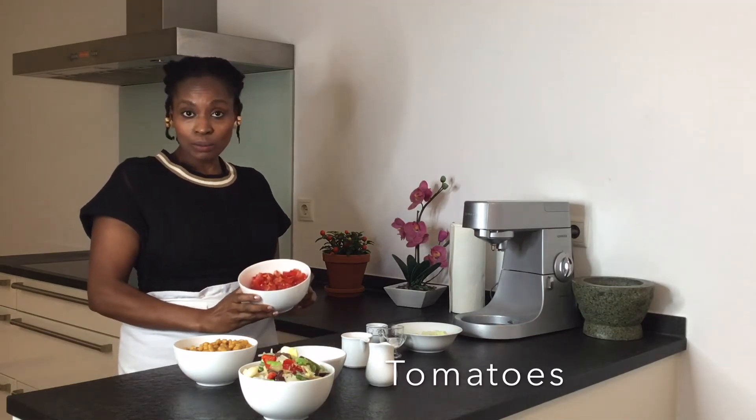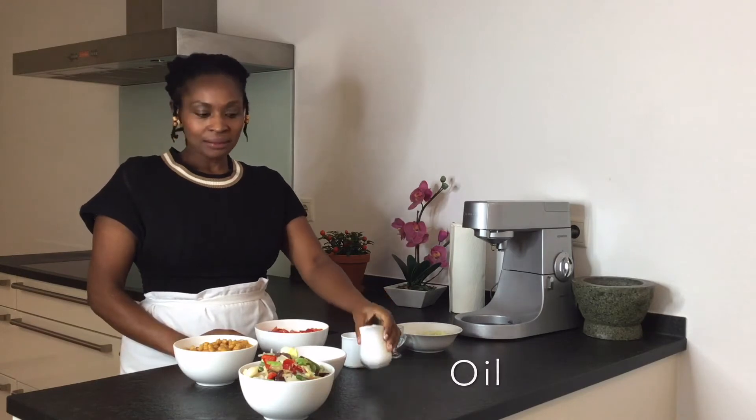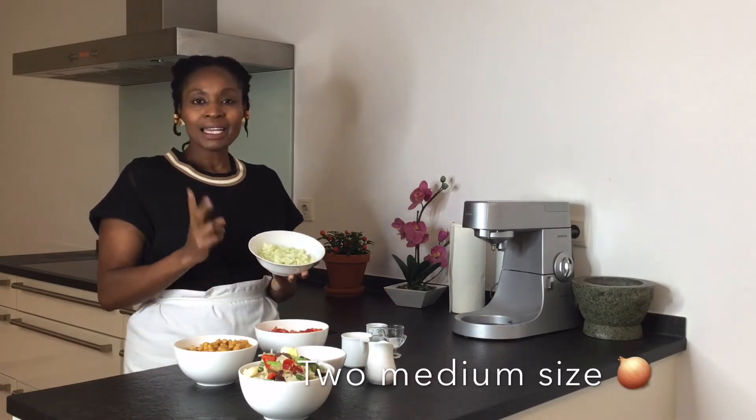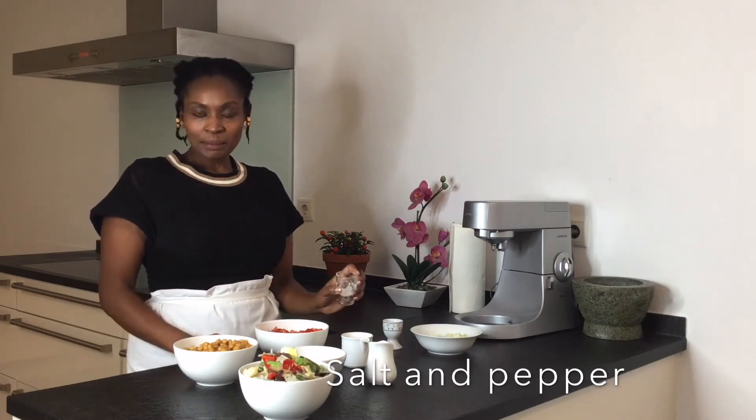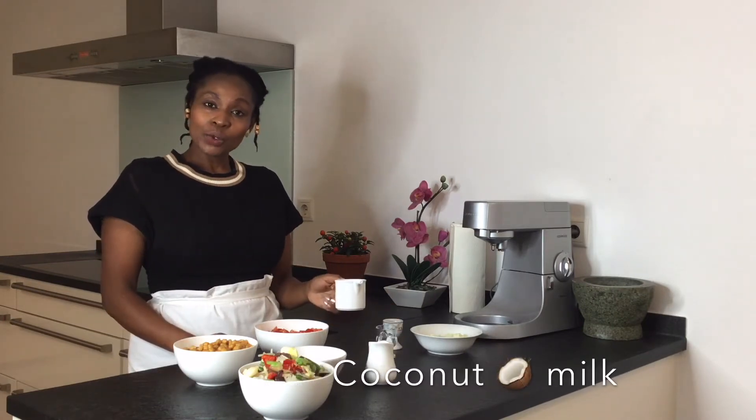Then we will need some tomatoes, oil to fry, some onions — mine are two medium size — two cloves of garlic, salt and pepper, and we are going to add coconut milk so that we can build the flavor. Let's get started.